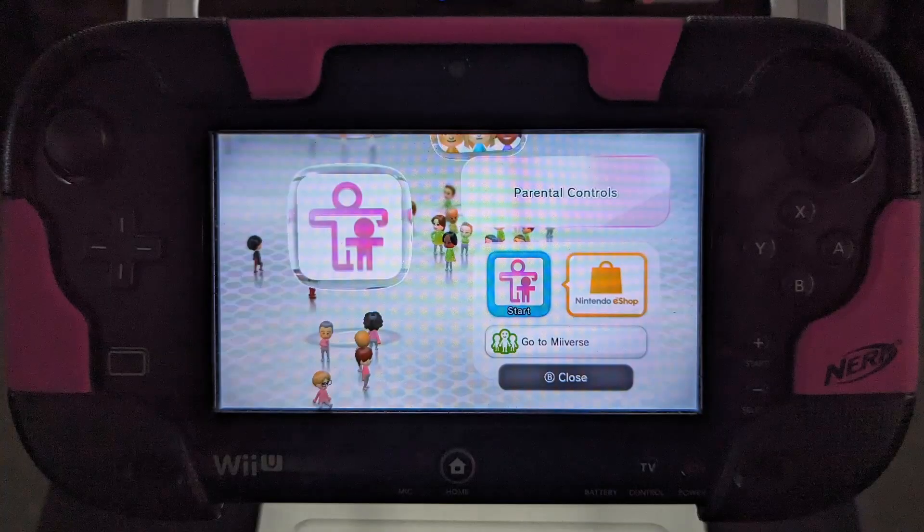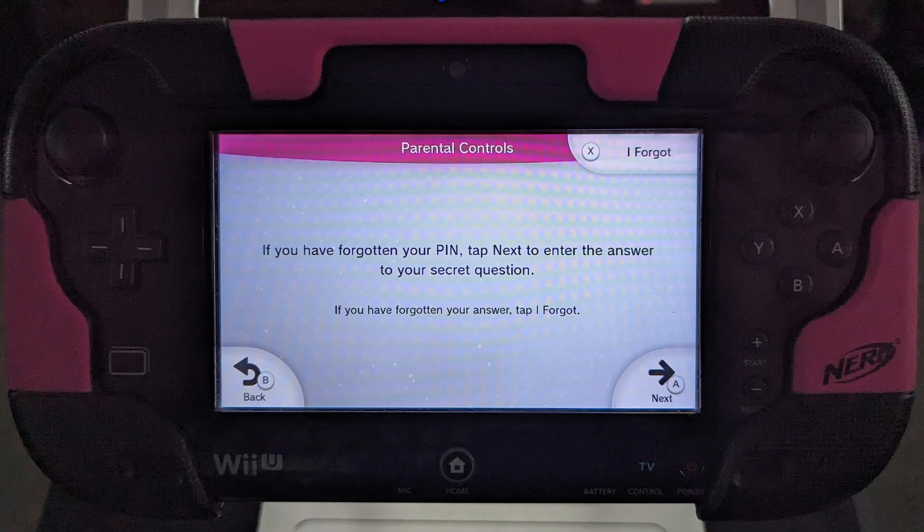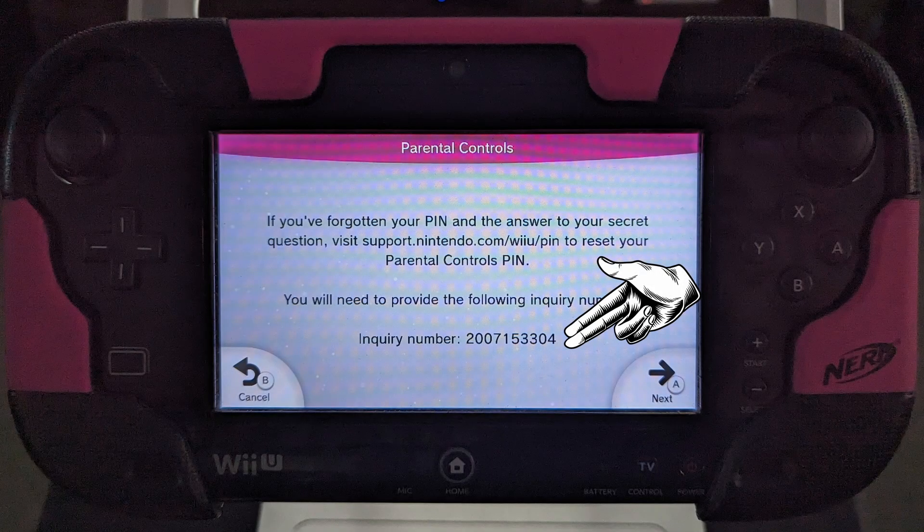Click on the parental controls icon. Because they are locked and you don't know the pin, I will show you how to remove the parental controls — this can be done at this stage. Click the I forgot button in the top right corner of the screen, then click it again.